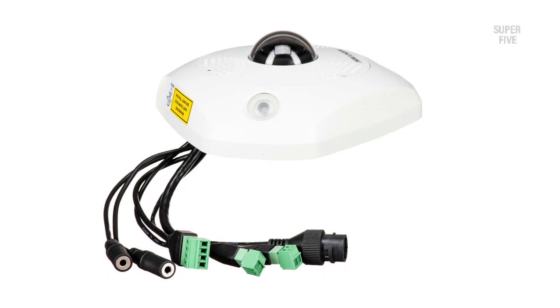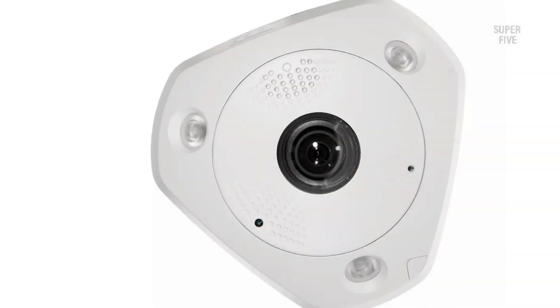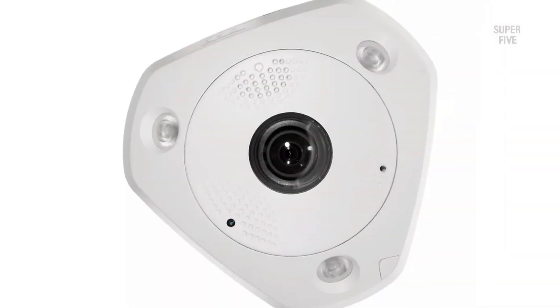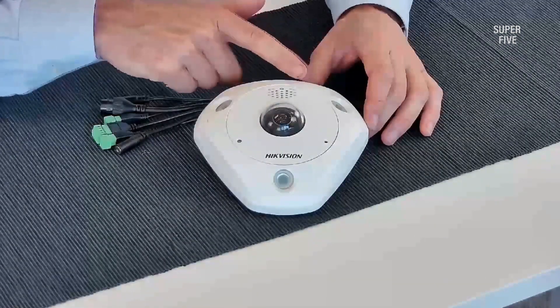The fisheye lens covers a complete 360-degree FOV and includes post-processing features allowing it to seamlessly de-warp the fisheye effect. The camera system can transmit two separate video streams: the primary stream prioritizes image quality and includes the maximum 4000×3000 resolution at 20 fps, while the substream handles 20 fps footage at either 720p (720×720) or 480p (640×480) resolution for faster remote viewing.